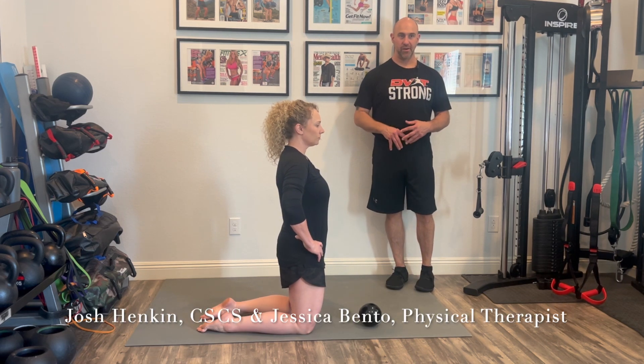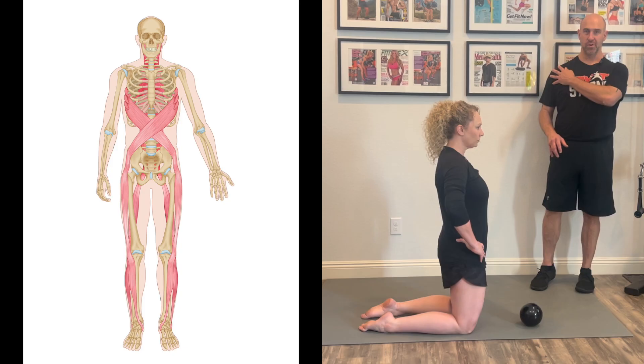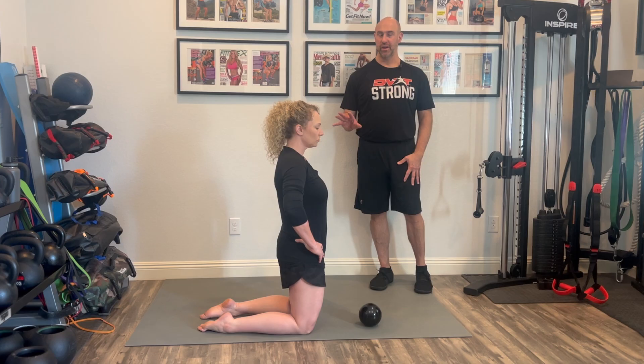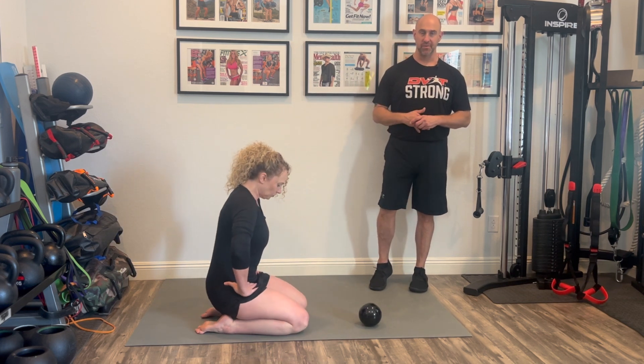Our mobility balls are a great way not only to train the shoulder, which I think people misunderstand, but to actually train the entire kinetic chain. We know the shoulder works with the core and the opposing hip. That's why exercises like bird dogs are not only a great way to help things like low back issues and core stability, but we can also enhance the shoulders. What the mobility balls do is they allow us more options on how to train that kinetic chain.